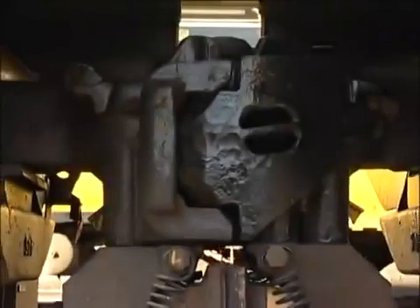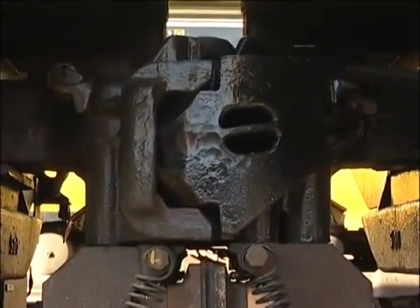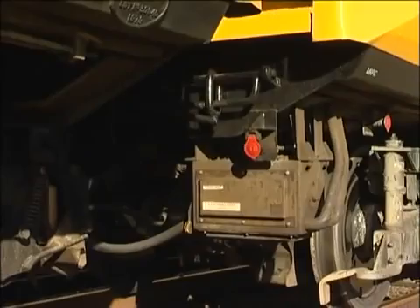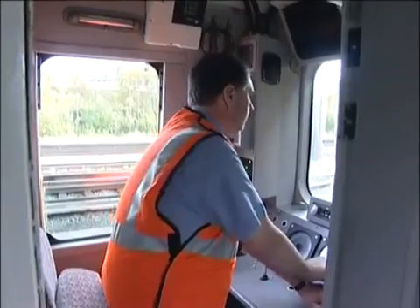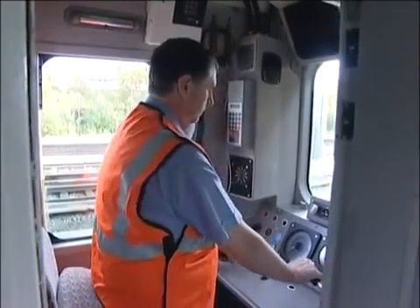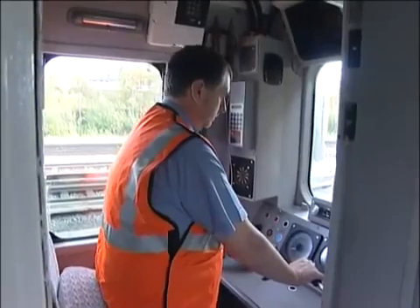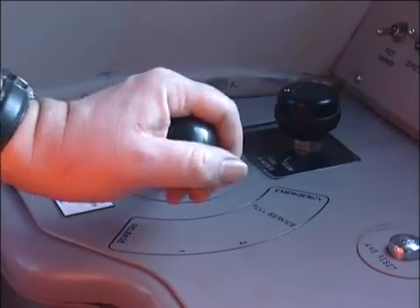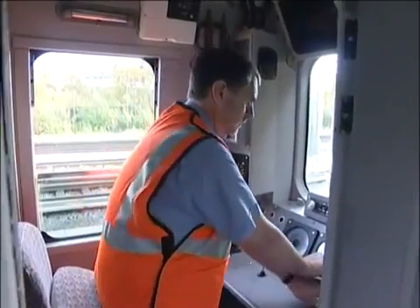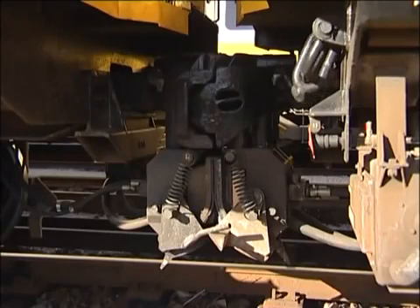If the units fail to part when carrying out the normal uncoupling procedure, you'll need to ease up to reduce the coupler tension. Place the brake controller in step 1 and the master switch into the forward position. Take power then release the brake — you should feel the unit push into the other unit. Now move the brake controller back to step 1 and shut off power. Press the uncouple button again for 8 seconds and move the units apart.